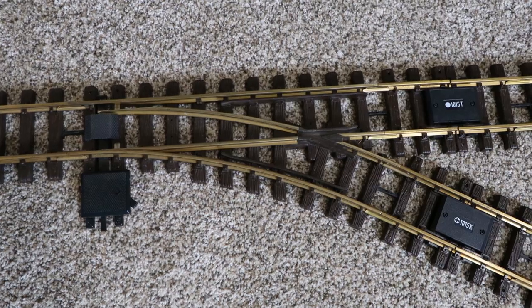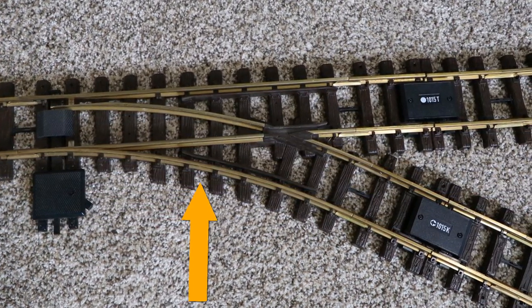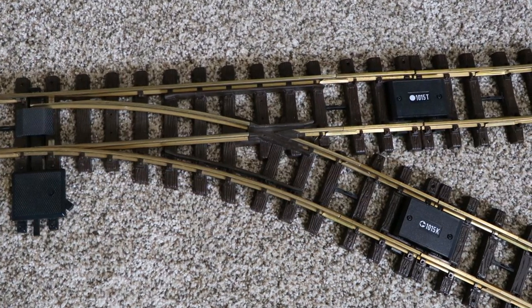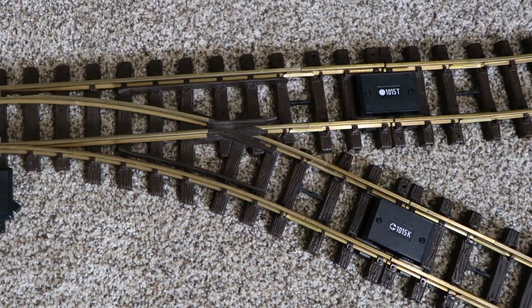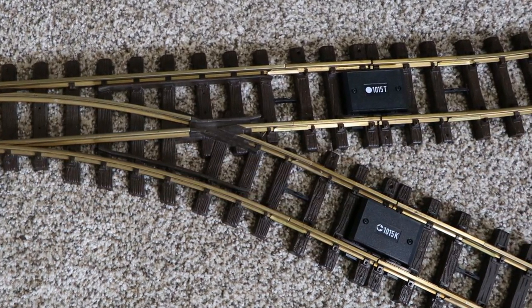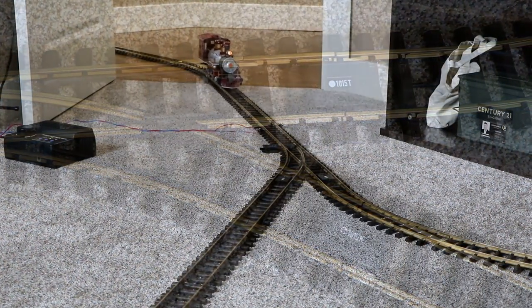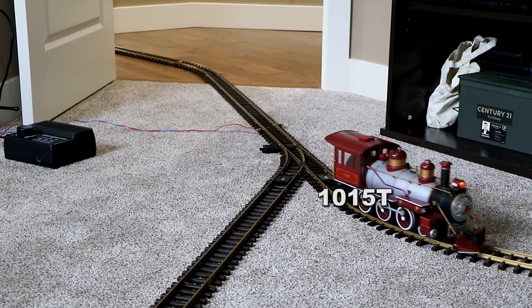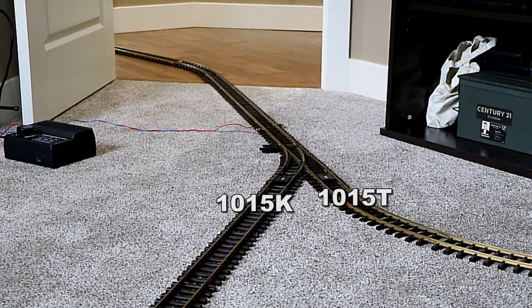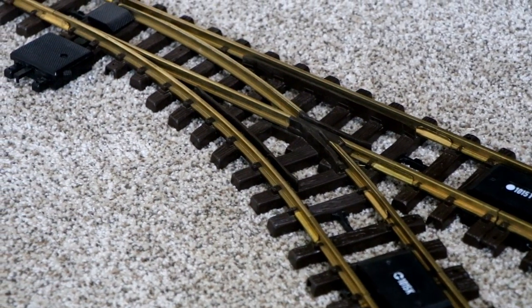As the track comes in from the hallway, I've placed an LGB manual switch. Then I've taken the two pieces of the LGB reverse loop track set — the 1015T and the 1015K — and attached them to that manual switch. Be very careful to put the 1015T at the entrance to the loop and the 1015K at the exit, with the arrow of the 1015K facing in the direction of the exit from the loop.